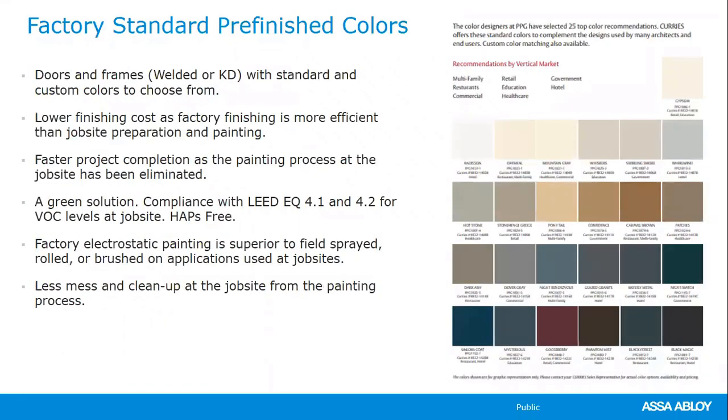The standard pre-finished colors sheet is available on the Curry's website, but any color can be matched with a color chip sample. Curry's sends a color match back for approval; once the approved color chip is returned, that's when engineering and order processing begins. Attempts to have engineering start before color approval are not accommodated — the approved color chip must be received first.